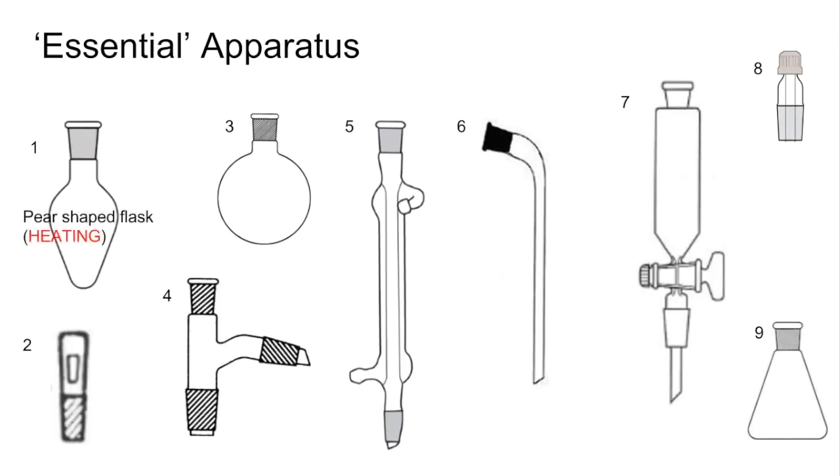Number one is a pear-shaped flask, which is used for heating. Number two is a glass stopper. Number three is a round bottom flask, which is also used for heating. Number four is what we call a still head — I'll come back to that in a moment.